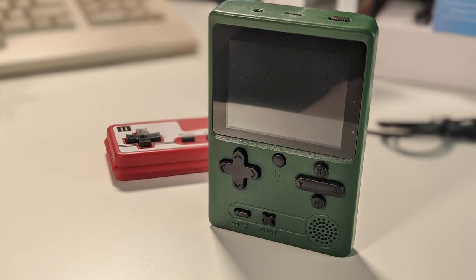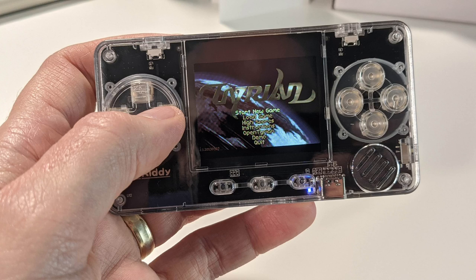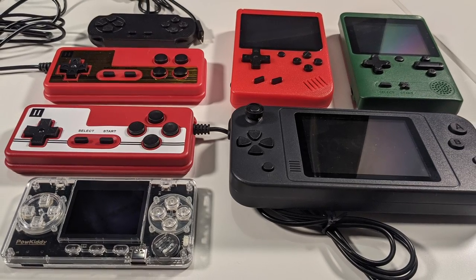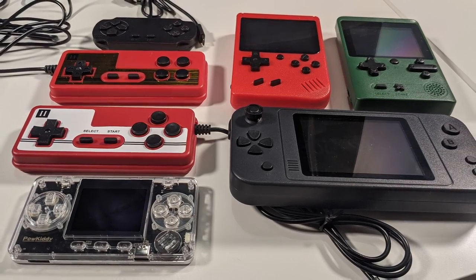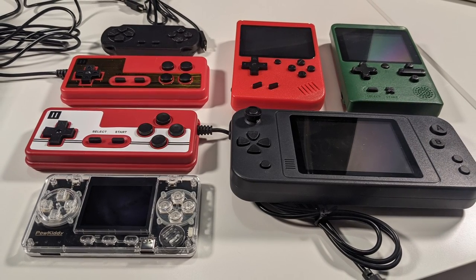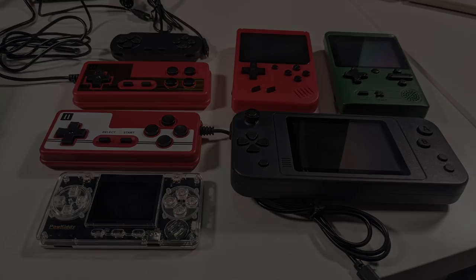In this final episode of the four-part series, we look at the Tremue Powkitty A66. At the end of the video, I'll take a look at all four, make some recommendations and comparisons, and help you be informed about which one of these retro gaming handheld consoles you should have in your pocket or travel bag. Let's dig in.